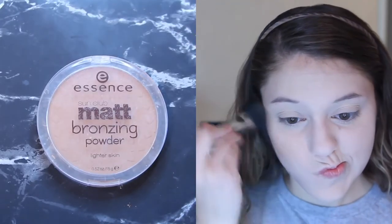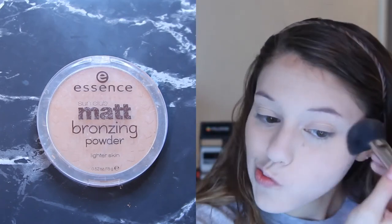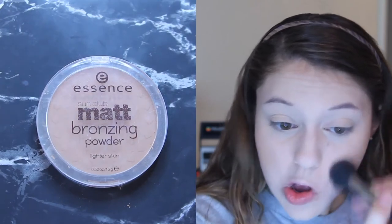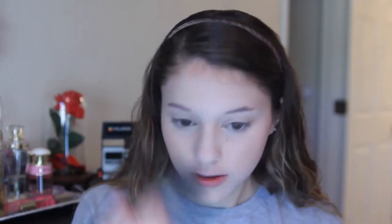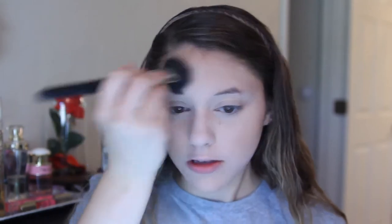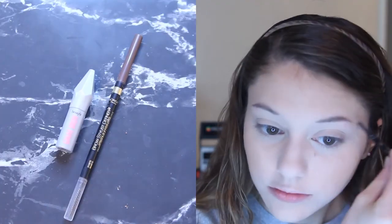Next, I'm just going to lightly bronze up the skin. I do this so that my face has some color to it without it looking like I'm caking it up and putting on a lot of powder. This just helps give my face a nice natural flush, and this one in particular just makes a really nice natural-looking shadow.